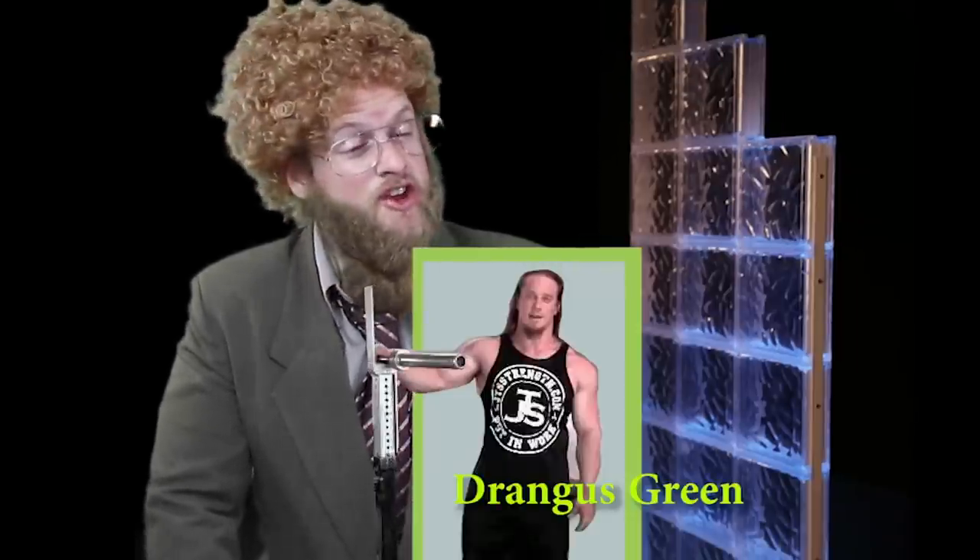Hello everyone, today I'm answering questions about the deadlift. Can you deadlift as much as Drangus Green? I could if I wanted to.